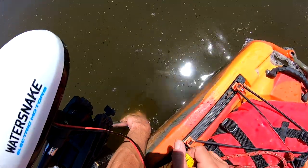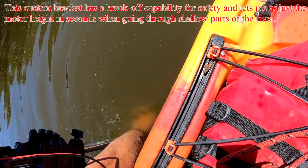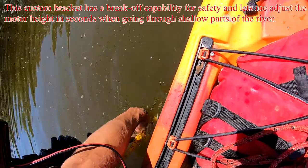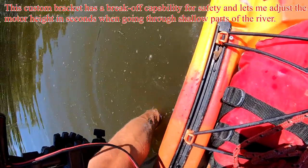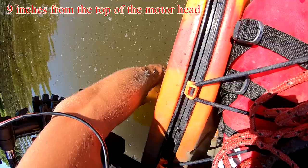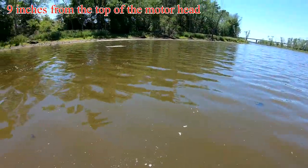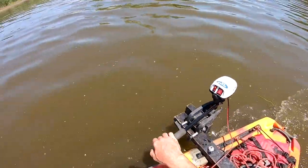When I built this bracket I had set it up like this. That's the motor there — that's the bottom of the motor — and it's in the water nine inches. That's from the top of the motor: nine inches. So it should be a minimum of nine inches in the water, I would say, and you can see how quiet it is.